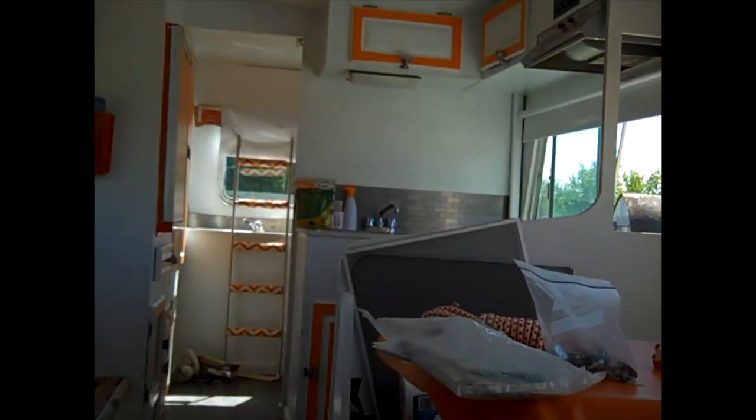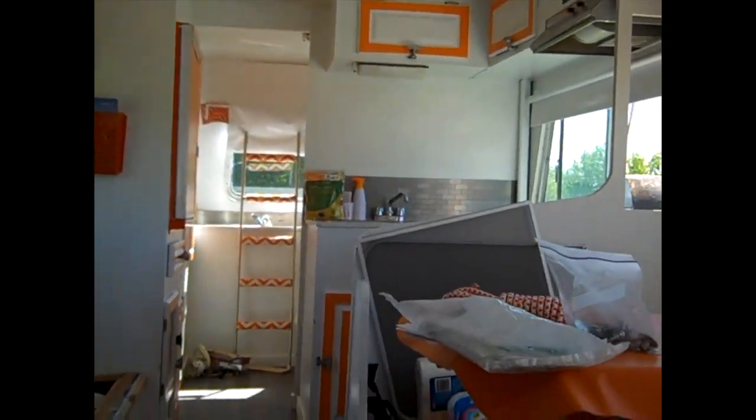We just cleaned out the camper and it is looking fresh — washing the covers for all the pillows, vacuumed all the nooks and crannies. We just got to bring a bucket of soap and water in here, do all the corners, put it back together, and seal up the outside.